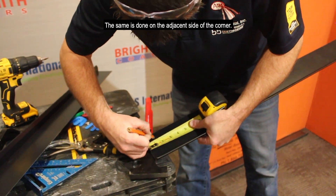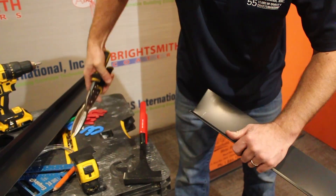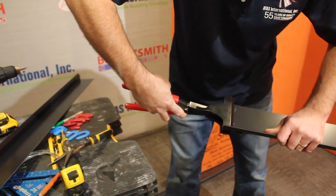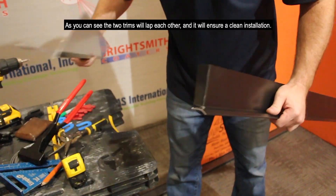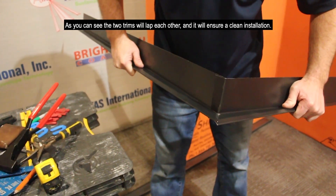The same is done on the adjacent side of the corner. As you can see, the two trims will lap each other and it will ensure a clean installation.